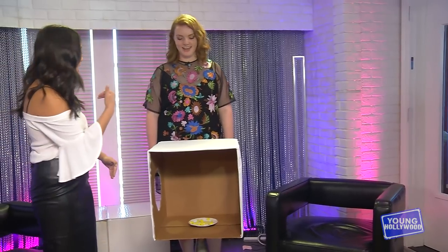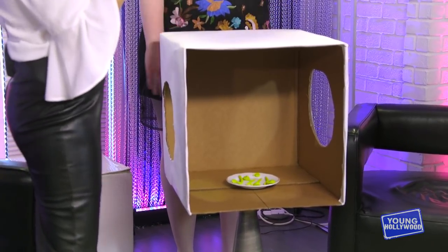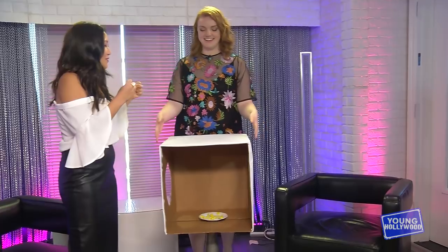So here's how it's gonna go. We have cut out some arm holes in this box. You are going to keep your eyes closed — that's the one rule of the game — and reach in there and just try to guess a little bit of what we put in front of you. Are you ready? Yeah, let's do it. This is gonna be fun.